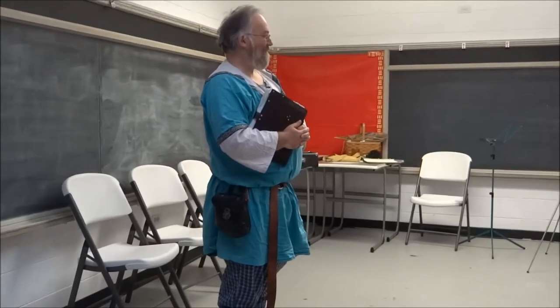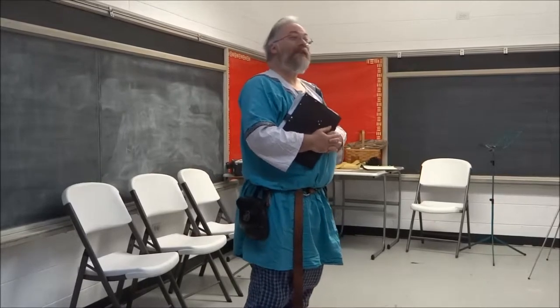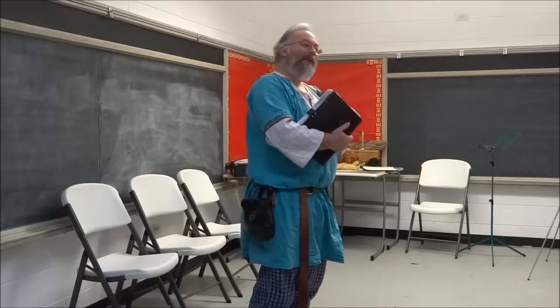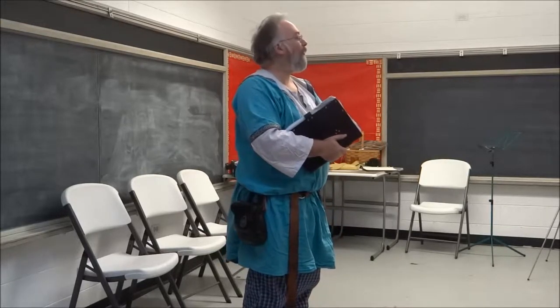Garb! Some of us think it's rather difficult. And so, I have prepared, as a service to the society, this handy instructional manual.